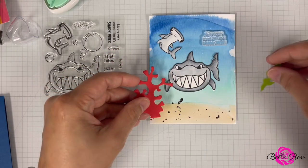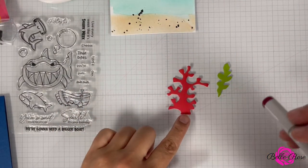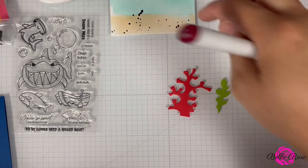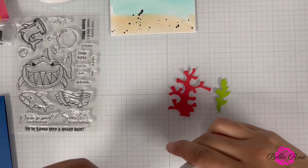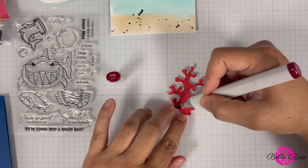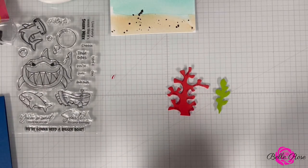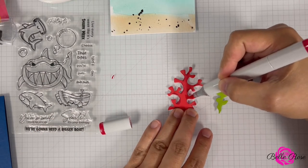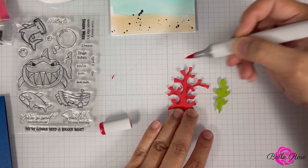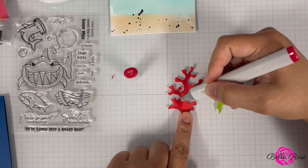I have some little elements in my stash that I want to add to the ocean floor. I'm going to add some color to the elements that will go at the bottom of my ocean scene. I'm bringing in Copic markers R39. This color is R35 Coral — I'm blending it in. So this one is done.